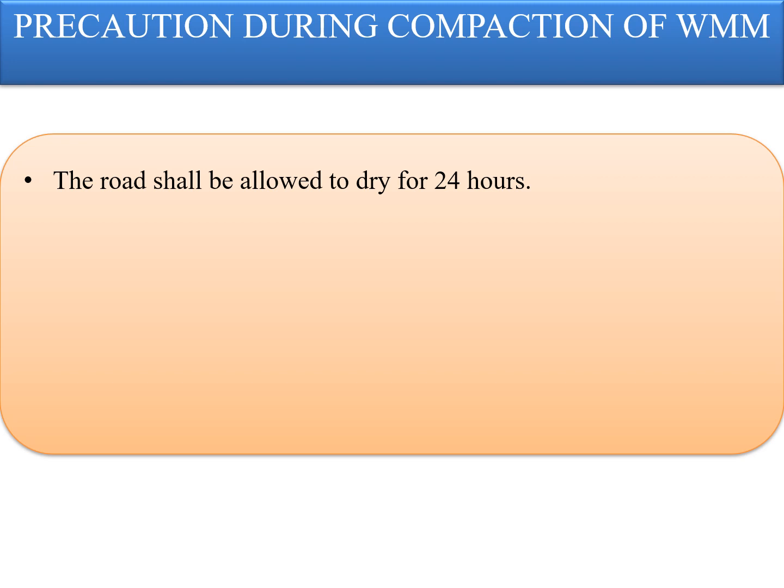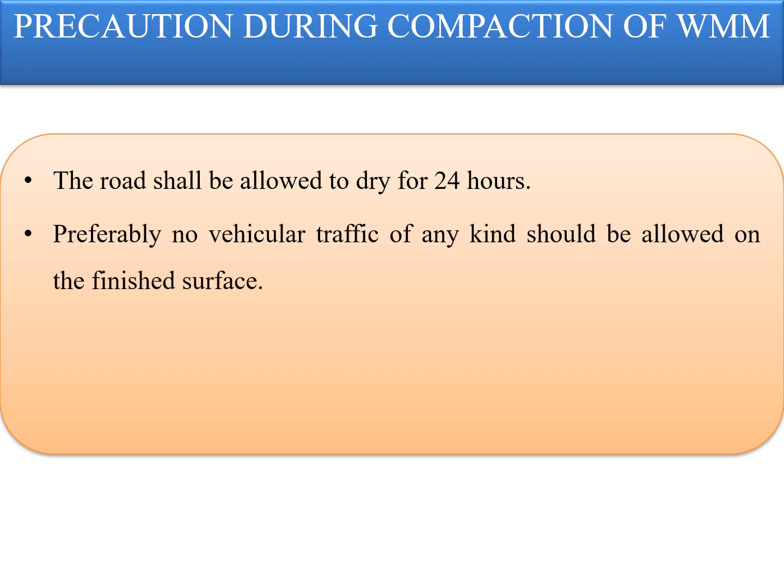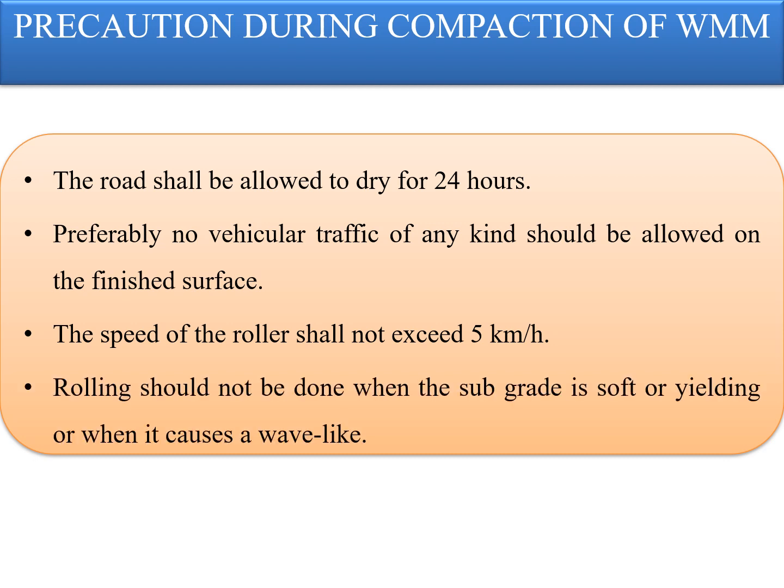Further precautions during compaction: after final compaction of the wet mix macadam courses, the road shall be allowed to dry for at least 24 hours. Preferably, no vehicular traffic of any kind should be allowed on the finished surface until it has dried and the wearing course is laid. The speed of the roller shall not be more than 5 km per hour at any point because if the speed is higher, the impact of compaction will be less, resulting in less compaction even if the number of passes is more. Rolling should not be done when the subgrade is soft or yielding or when it causes a wave-like motion in the subbase, base courses, or subgrade — any such bumping needs to be rectified before starting rolling.